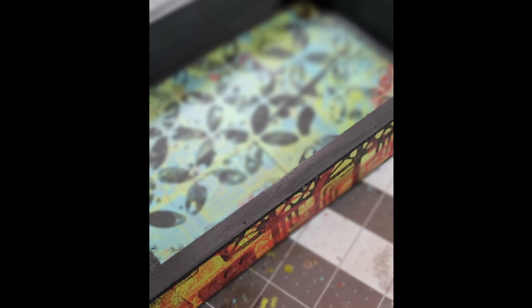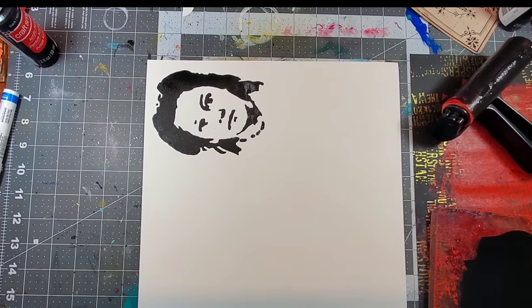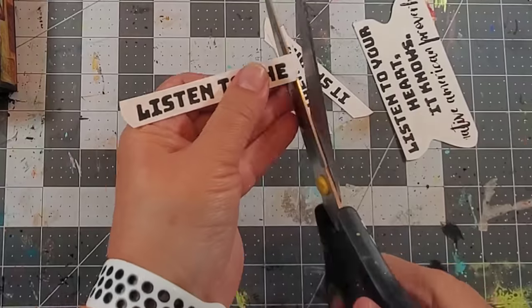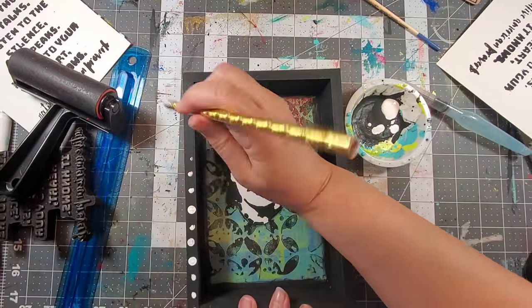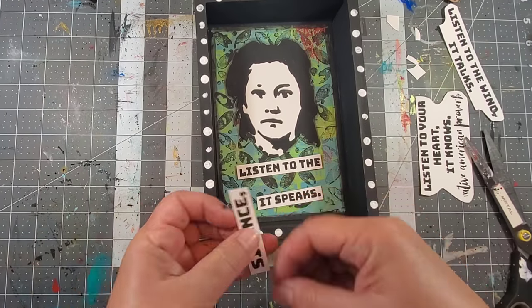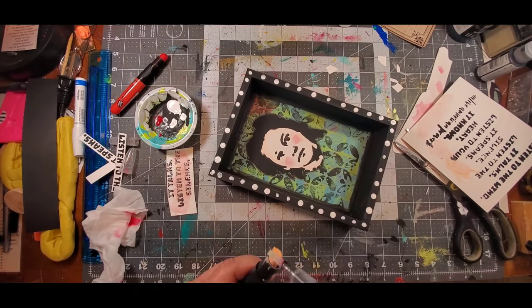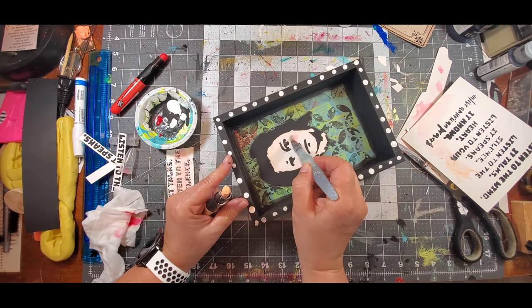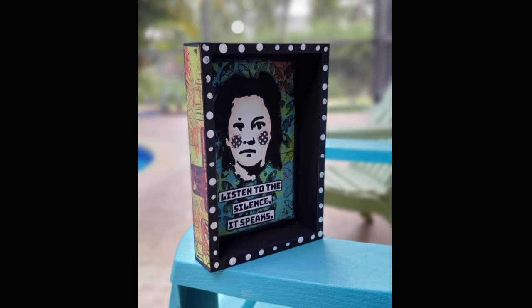I then painted the inside of the shadow box black. I printed up Oti as well as the Listen stamp. I glued the elements inside the shadow box, as well as adding some white dots and some rosy cheeks — which I did end up changing at the last minute — as well as some color around the face.